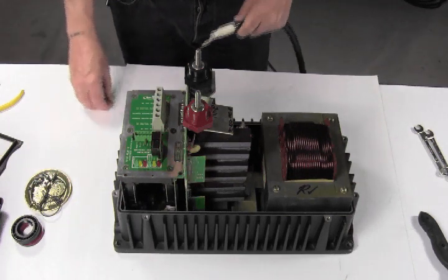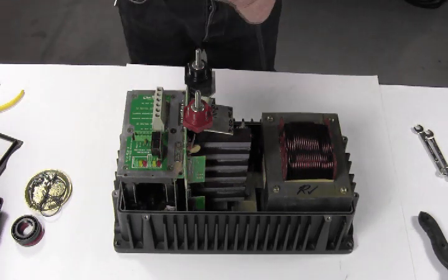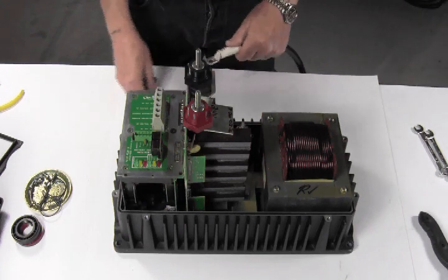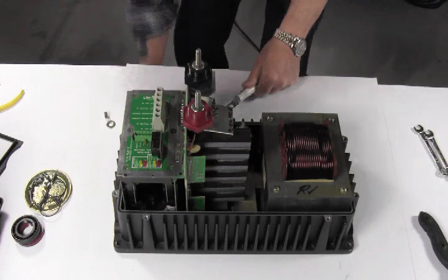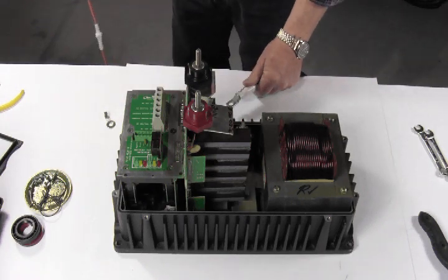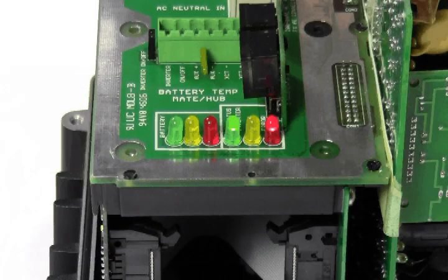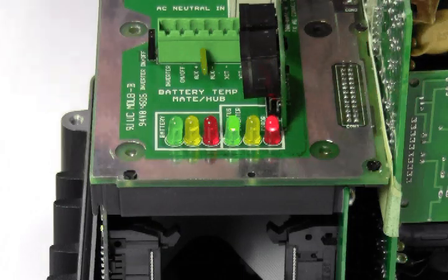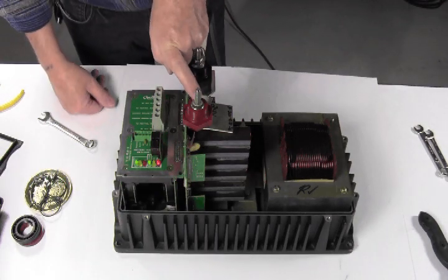Now we're ready to do the preliminary power-up. Either get a power supply able to do the voltage of your unit, or connect an inline fuse to the batteries and battery terminals. You can plug the chassis in to watch the fan start up, and it should power up the LEDs. If the initial power-up goes well, we'll continue to put the top chassis back on.